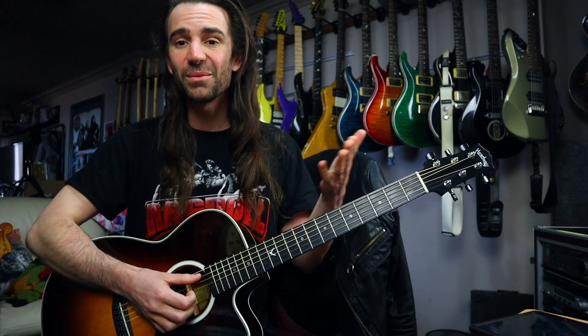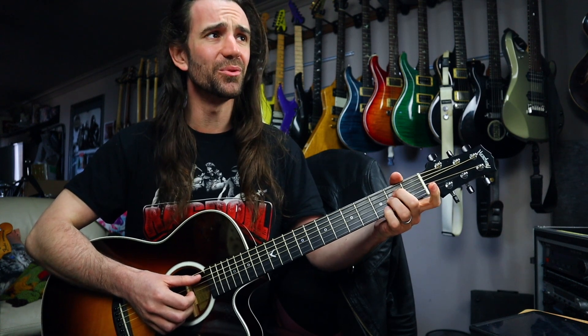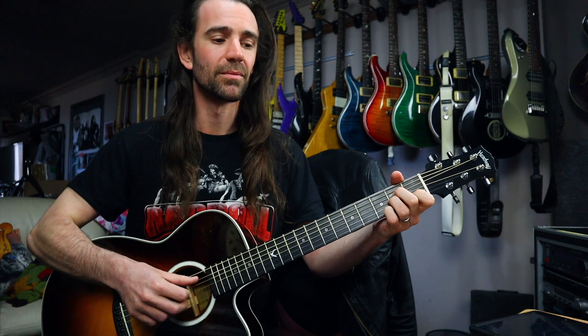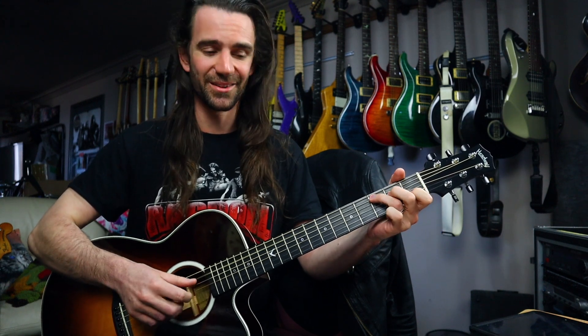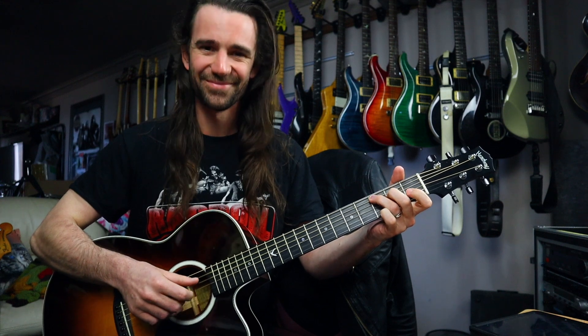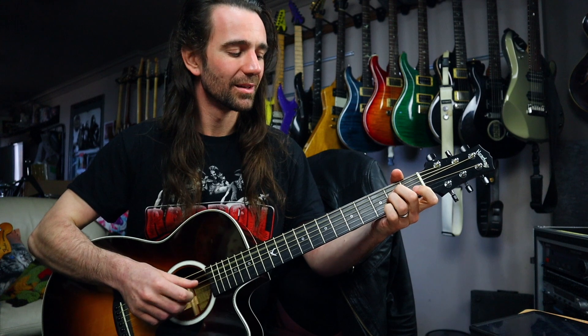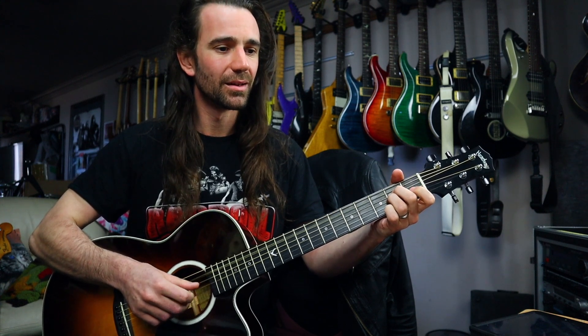We can do a very similar thing but instead of holding a C chord, hold down an A minor chord. It's a very similar pattern applied to A minor, and together you get this. It's an absolutely beautiful pattern.